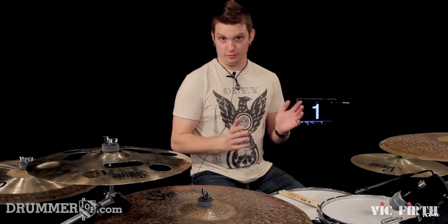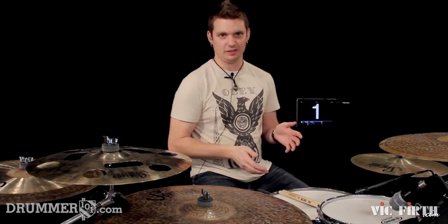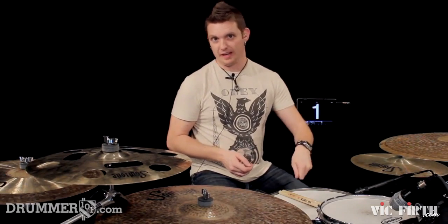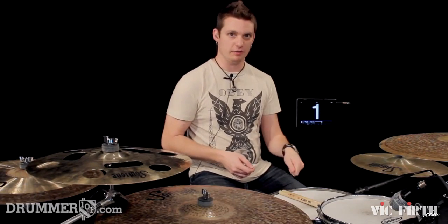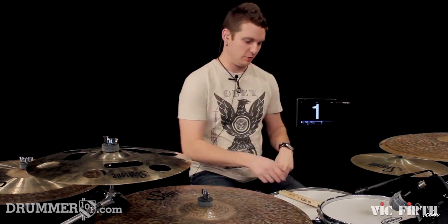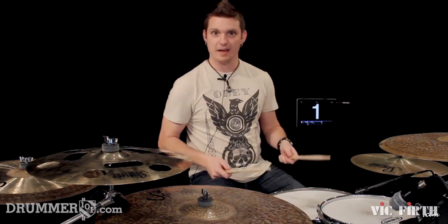As you already know, or if you don't know, the halftime shuffle is counted in 8th note triplets: 1-&-a, 2-&-a, 3-&-a, 4-&-a, 1-&-a, 2-&-a, 3-&-a, 4-&-a — accenting the backbeat of the snare on beat 3. So we have this right here as the normal halftime shuffle.